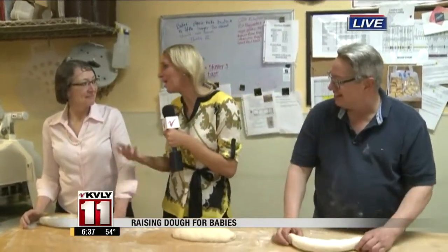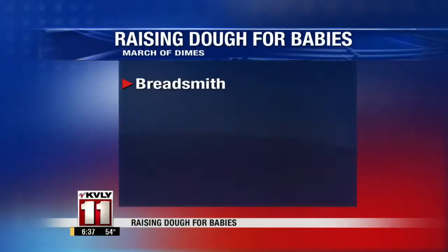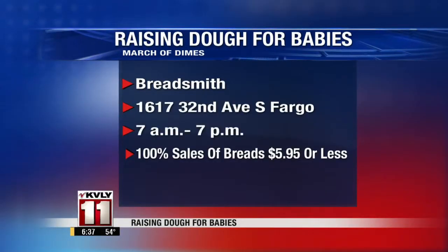Why would you encourage people to come in to help the March of Dimes? Because you guys are all about helping the babies. Everybody — if you've had a baby, if you know a baby, or if you've been a baby — you've been impacted by the March of Dimes. So come on out, have a great treat, and make a big difference for future babies. We're right off of 32nd Avenue, super easy to come here.